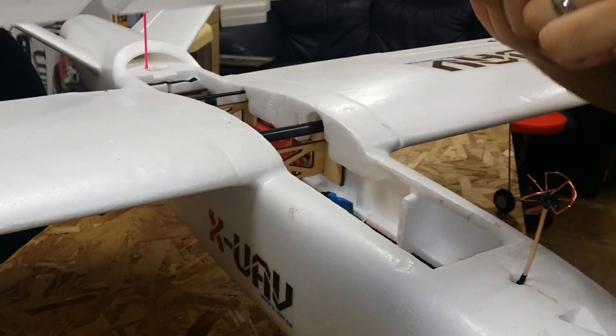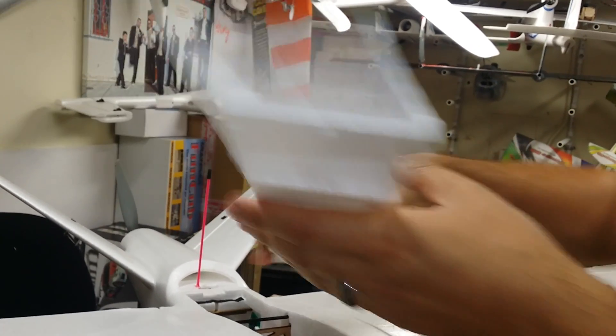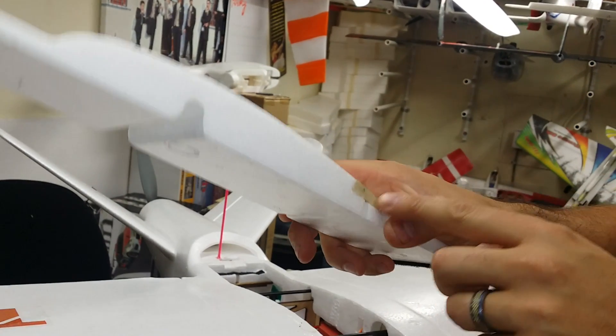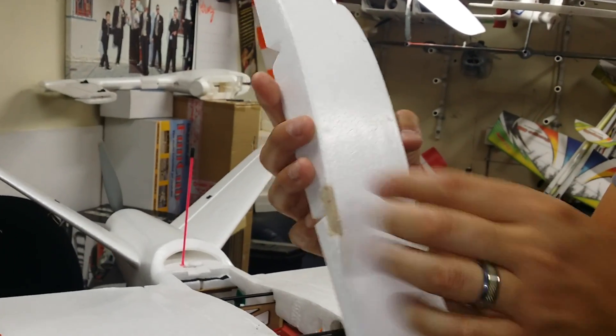Another mod I did is I cut into the foam right here and put some basswood. This is a bad weak spot — when you go to take your canopy off, it just flexes really bad and I didn't want it to break. So I cut it out, put some basswood in there to give it some durability.